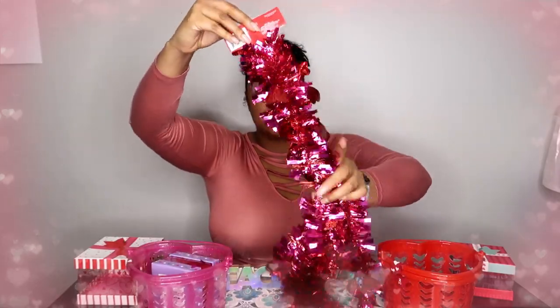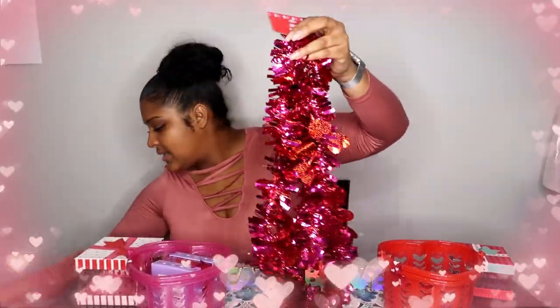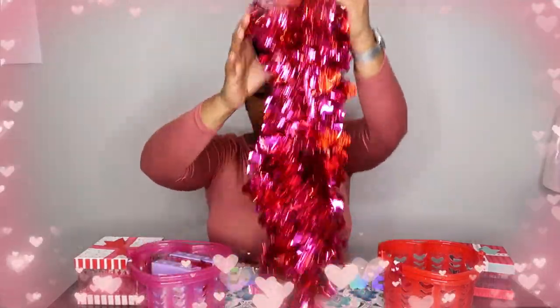Then I got — fancy, fancy — I accidentally bought two of these little garlands. I meant to buy one but I bought two. It would be nice if they only charged me for one, but it's a dollar, whatever. This I have to do a backdrop for — a backdrop for my Valentine's Day things that I'm going to be doing on this channel.